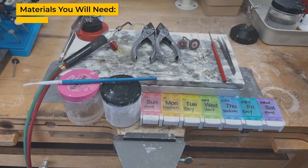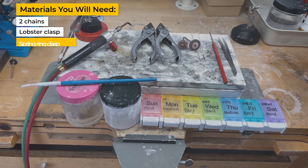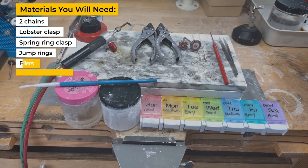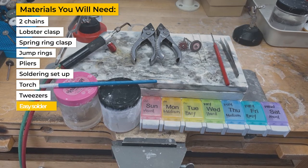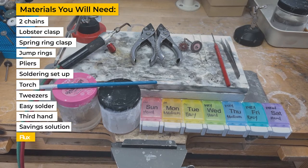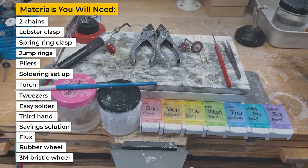In this video I will show you how to solder both clasps to a chain. Materials you will need: two chains, a lobster claw clasp, a spring ring clasp, jump rings, pliers, and your soldering setup, which should include a torch, tweezers, easy solder, a third hand, saving solution, flux, a rubber wheel, and a 3M bristle wheel.